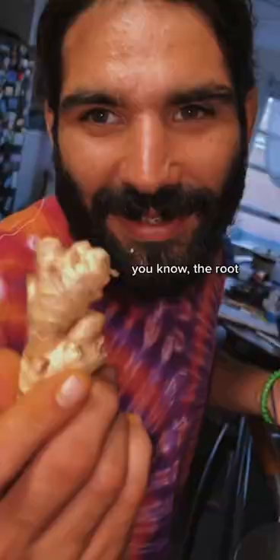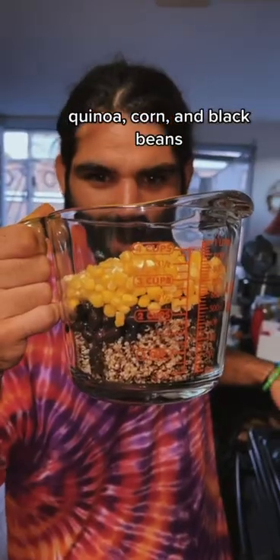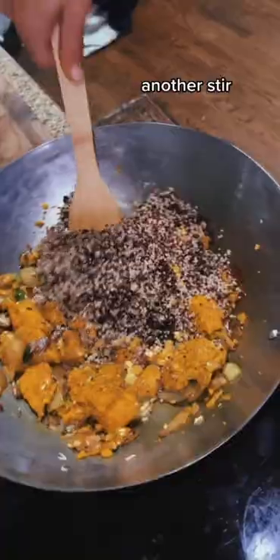Add some ginger — you know, the root. Sweet and spicy peppers, quick stir. Quinoa, corn, and black beans. Don't panic, it's organic. Another stir.